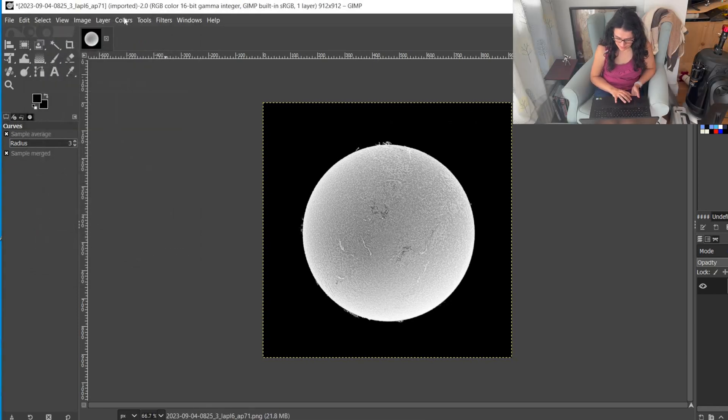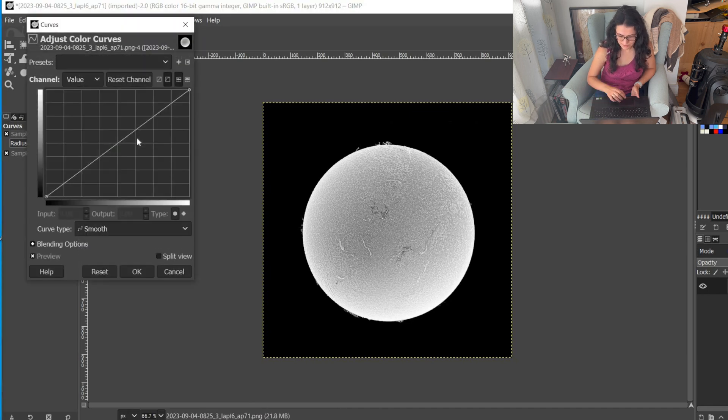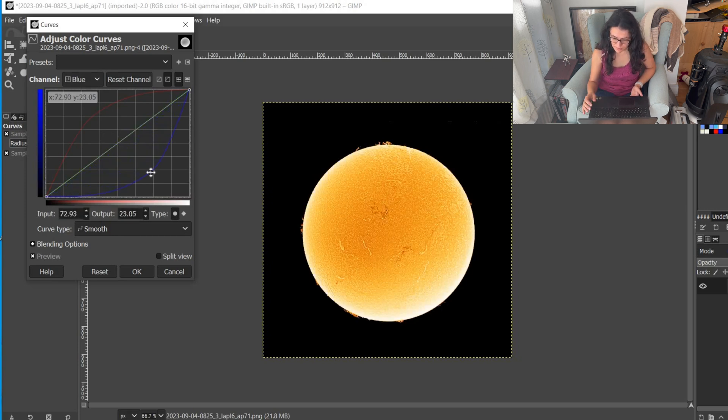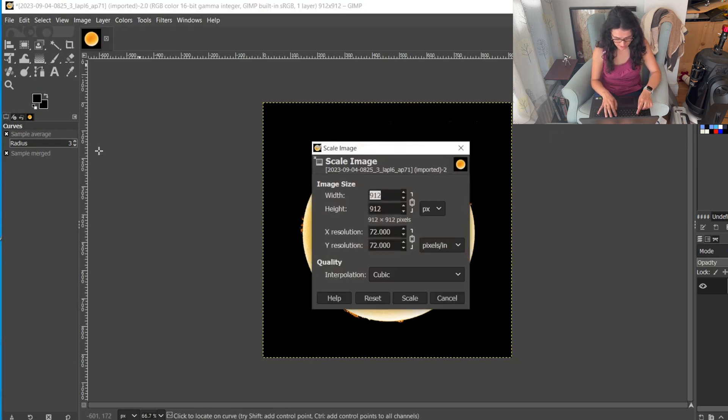Once I'm happy with my inverted image, I'll use curves one more time to colorize it. I go to curves, select the red channel and pull it away, then select blue and pull it away in the other direction. You can choose how yellow, orange, peach, or magenta you want your sun, and you can always correct these colors later in sliders. Then as always, I'll scale my image to 2048 pixels on the longest edge.